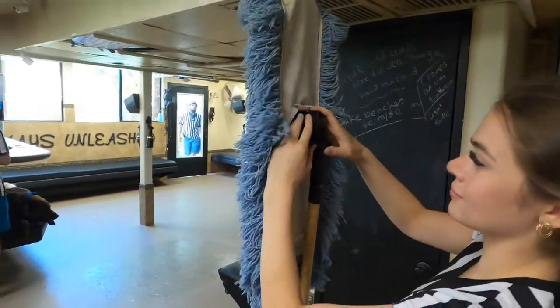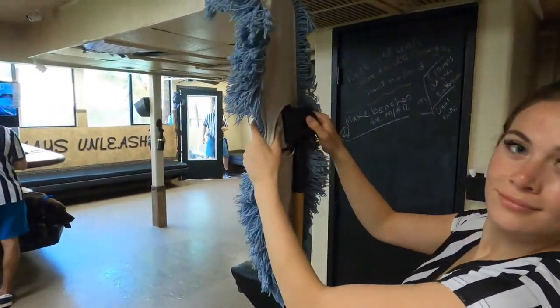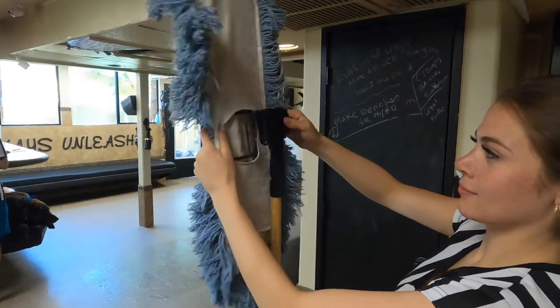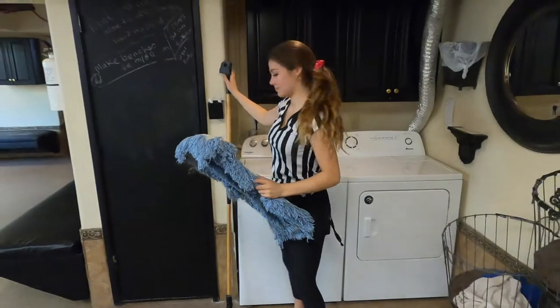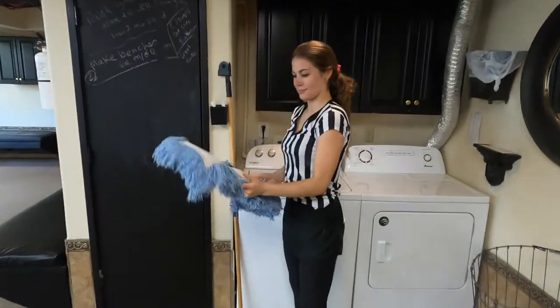Now if I were done, I'd pick this up and unclip it. To unclip it, you're going to pinch these two sides to make it release. Then you're gonna slide the mop off like this and set that down.